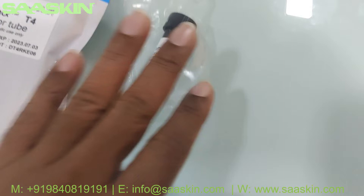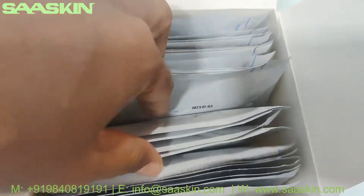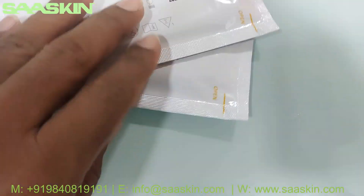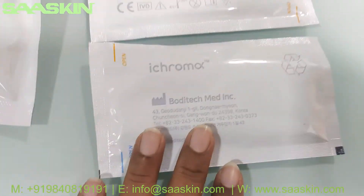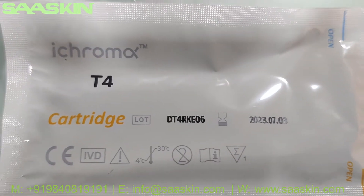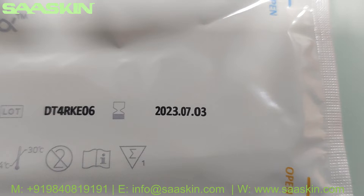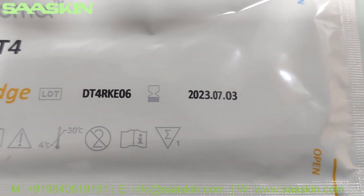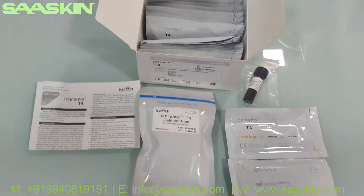Inside you have the 25 test cartridges. I am going to pull out two pieces to show you the front and back. This is how the test cartridges look like. It's an ICHROMA T4 cartridge, IBD certified, and on a standard basis you can see the lot number, the expiry period, and the manufacturing location. This is how the total test kit looks like.